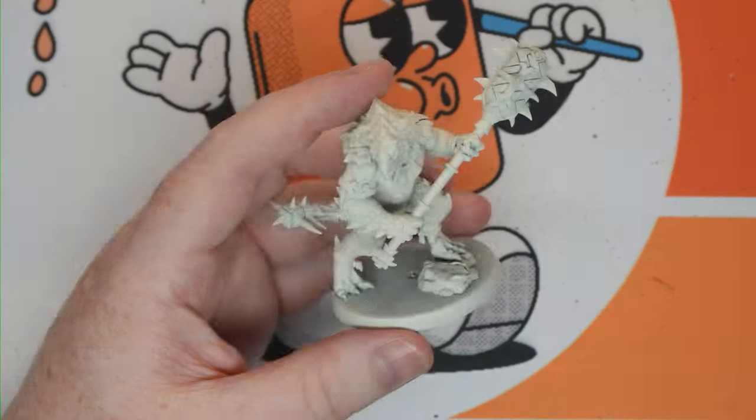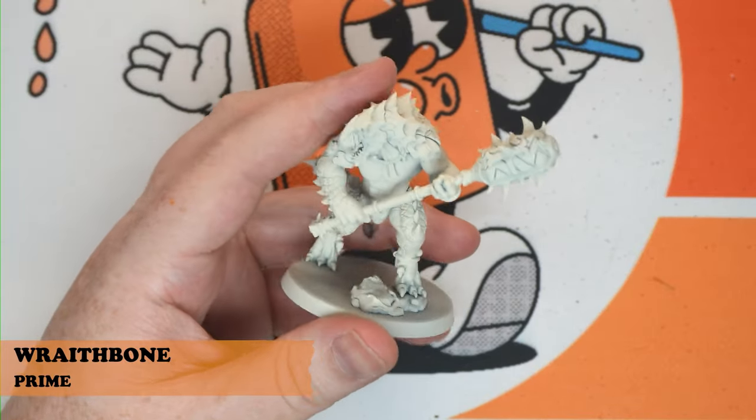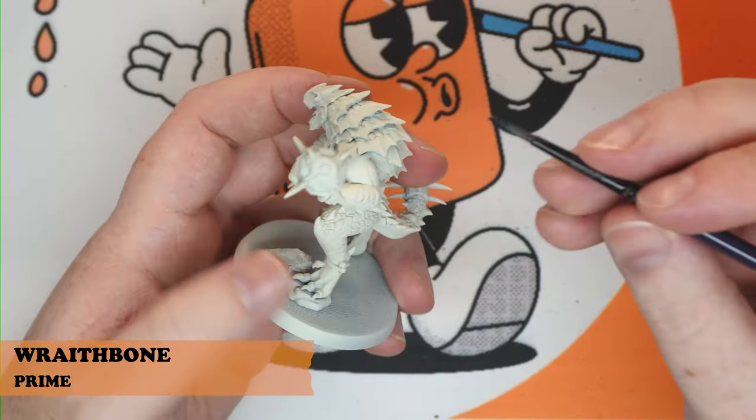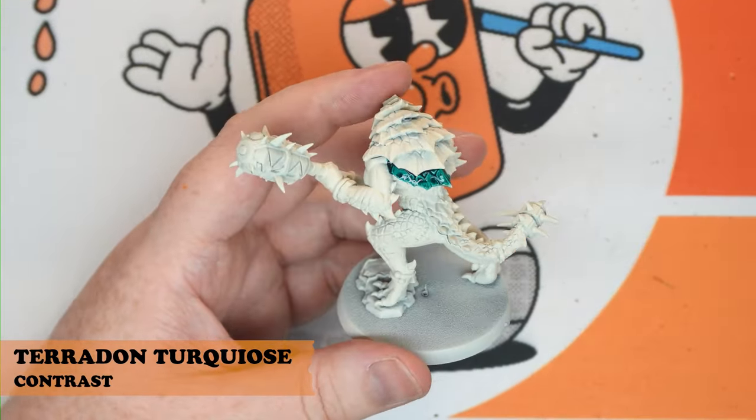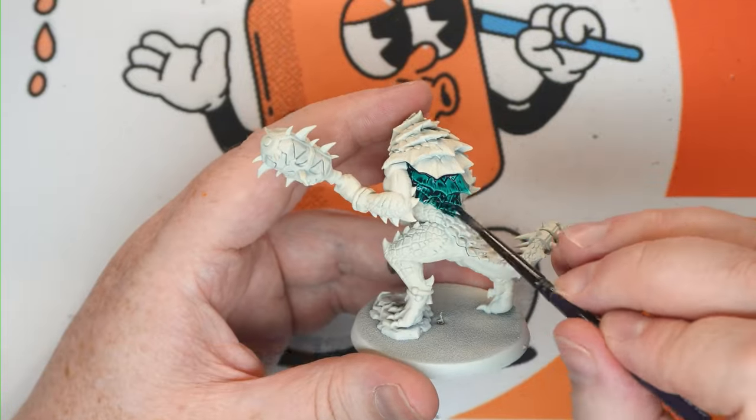We're going to start with a Wraithbone Prime and then go all over with a Pterodorn Turquoise — so all the flesh, all the scales. Don't be afraid to get it in the eyes and the face, and we'll fix that all up later.